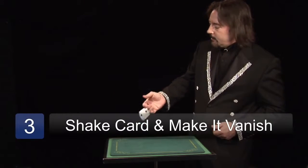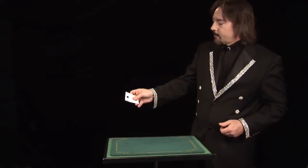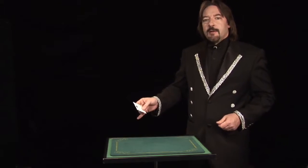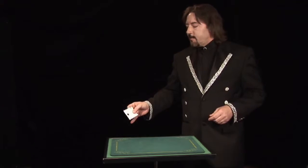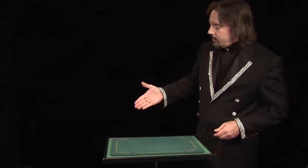When it's up to speed, that's what it looks like. One thing you should keep in mind is, when you vanish the card, you should keep your hand moving. That way, if there's any overlap between your fingers, nobody will see them.